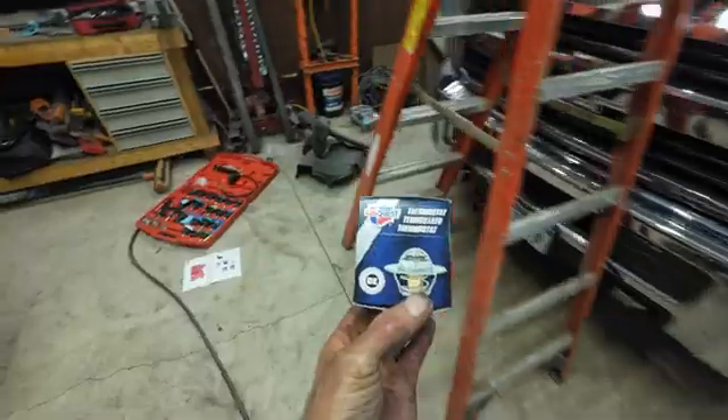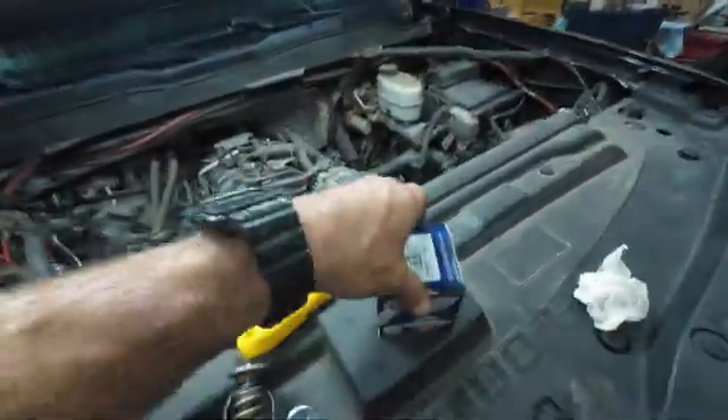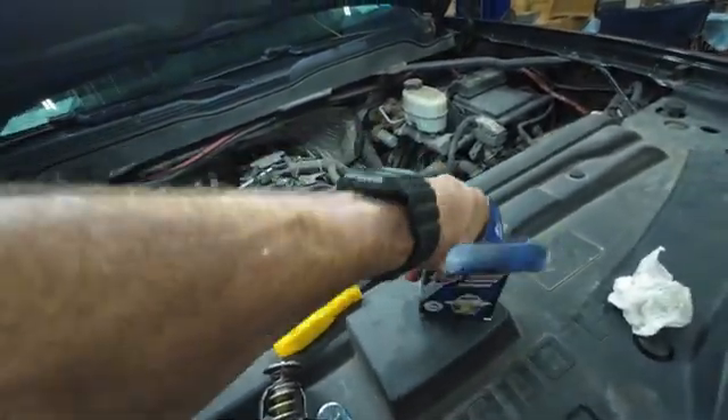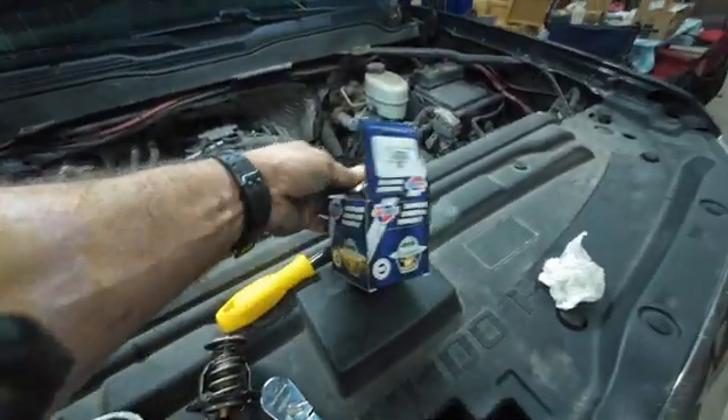Here's the old one. Here's the new one. It's from Advanced Auto — it's the only one they had. Which is okay. It's one of the premium ones or something. Who knows? That looks like that — a little different spring. So we'll clean all that up.